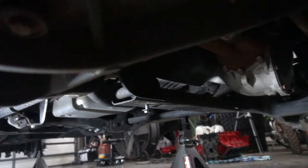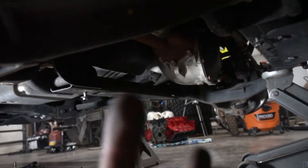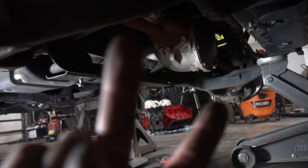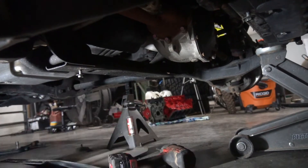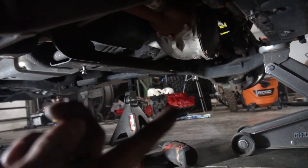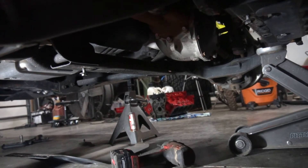All right, so while Fowler's doing that, I have taken off the skid plate under here. Now we'll loosen up the two front differential bolts, lower those down a little bit, then put the supplied spacers in and tighten them back up, then do the same thing for the rear two while supporting it with a jack.